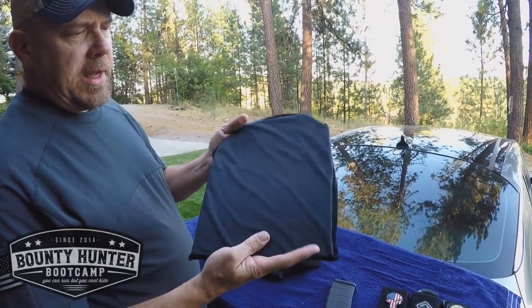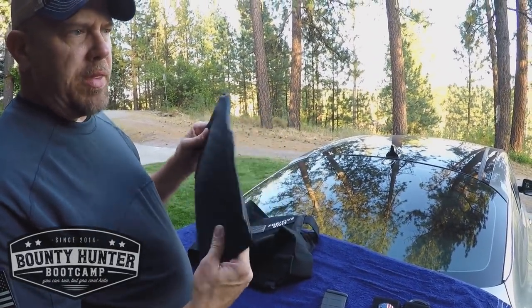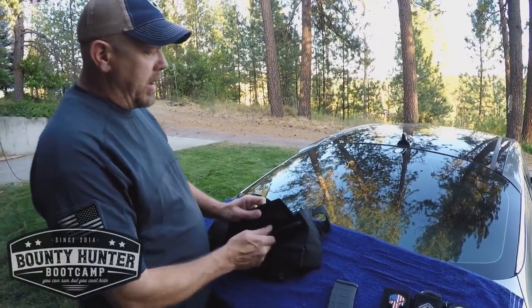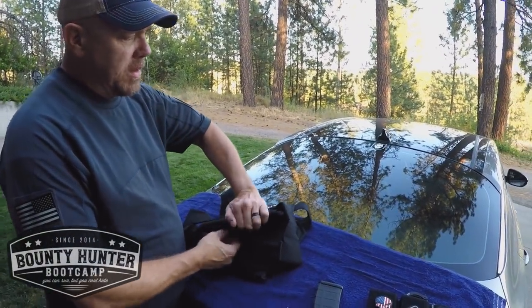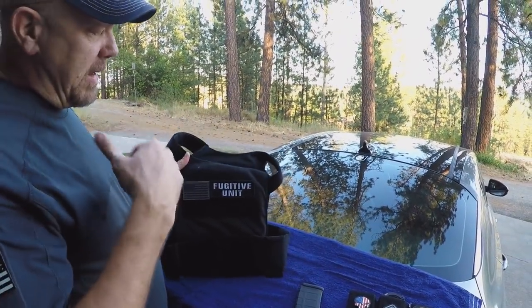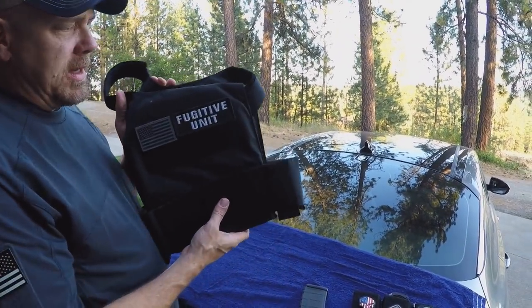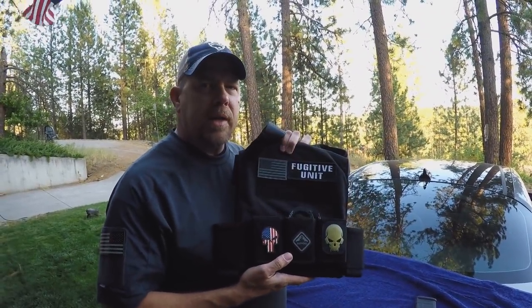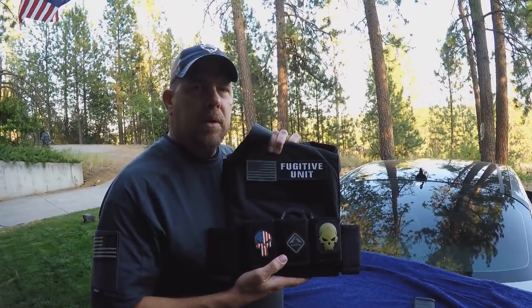It's got stab protection in it as well. And yeah, they're just like your hard plates, but they're soft and super, super light. So when we're running undercover, low visibility, we don't want to be seen. We wear those underneath our clothes, and then we have shirts that pop off, and then the shirts say here we are.